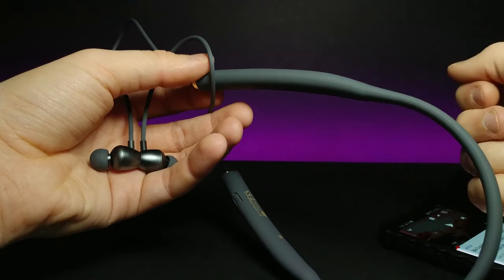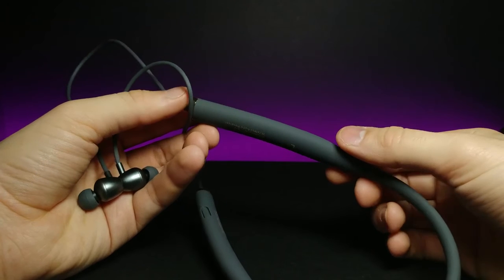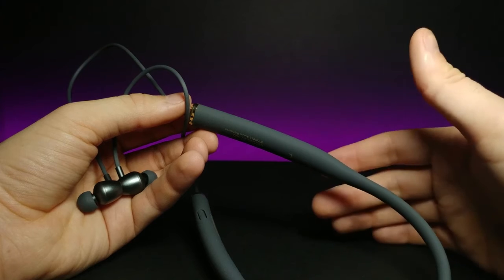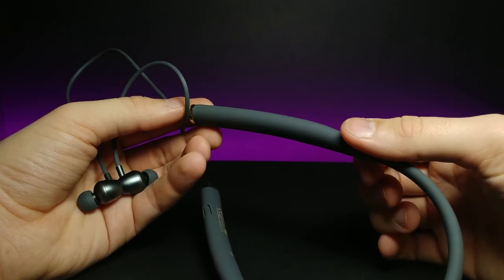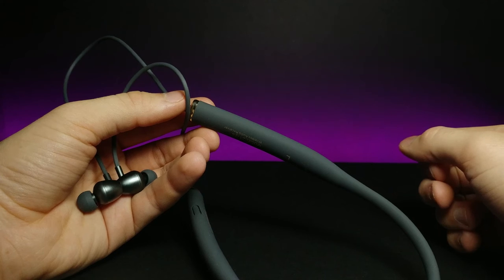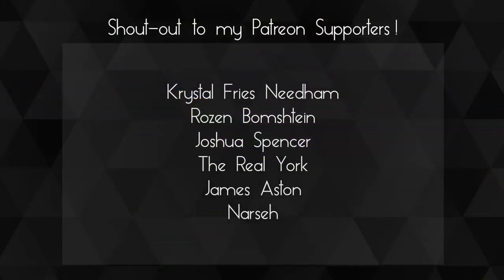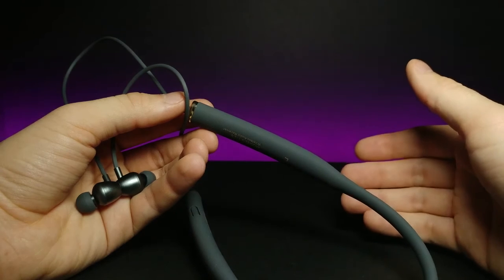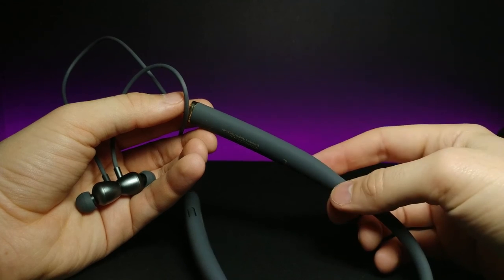Hopefully you guys were able to hear the music pretty well. The headphones feel very premium and I'm really excited to start using them. I use this style of headphone primarily to sleep — they wrap around your neck and stay there all night, which is great for listening to white noise. I'd definitely recommend them and I'll put a link in the description below. Huge shoutout to my Patreons — if you enjoyed this video, don't forget to comment, rate, and subscribe, and I'll see you in the next video.